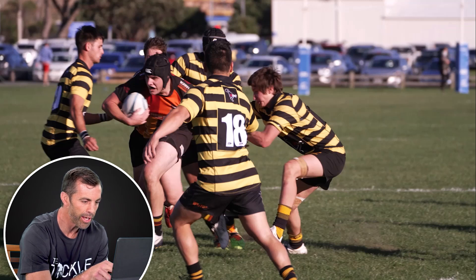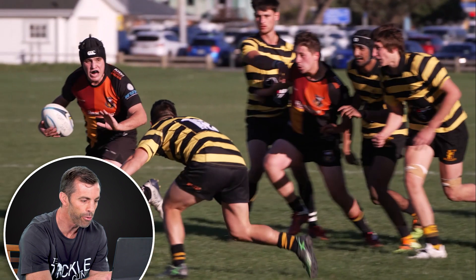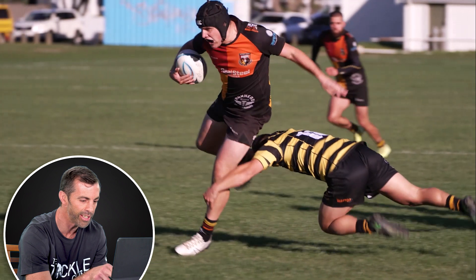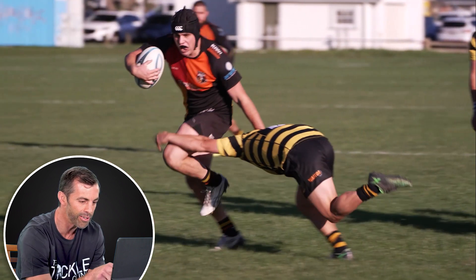We have another example of where a tackler just needs to get his feet closer to the ball carrier before he makes the tackle. Here, we see he's lunging. It's hard to do. Obviously, the ball carrier is running away from the tackler. But instead of launching as he does off his right foot, all he needs to do is get another foot in here with his left foot — get that planted so that he's launching off his left foot, and he'll be in nice and tight and be able to make a good tackle.